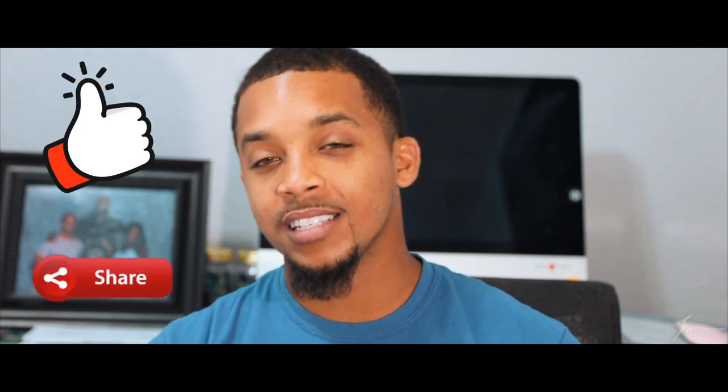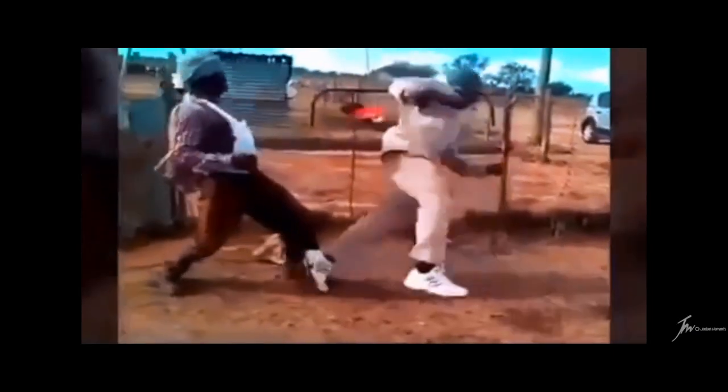All right guys, so before we get into it, make sure you go ahead and press that like button, that share button, subscribe to the channel, and punch that notification button as well. All right, let's get into the unboxing.